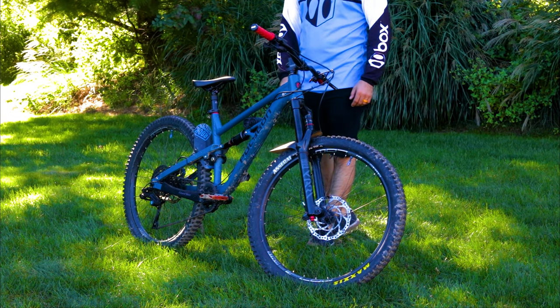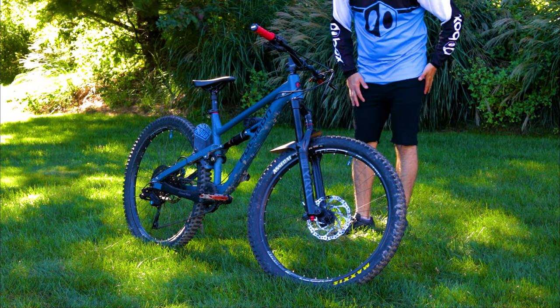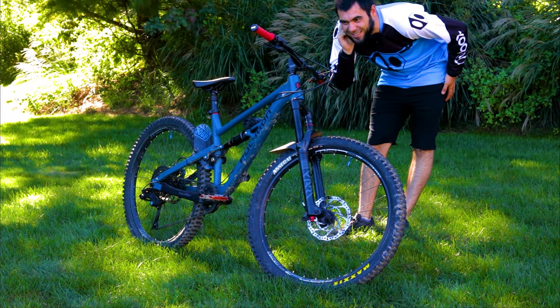The steer tube for the fork is a little bit past the stem there — about 20 millimeters past. It looks a bit doofy, but it allows me to actually pick this whole stem up or put it down more if I had to. Right now I have it set where I feel it's perfect for me.